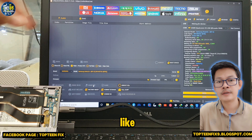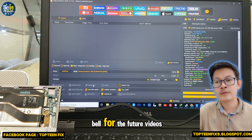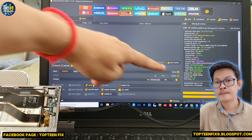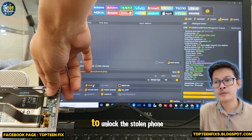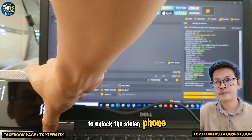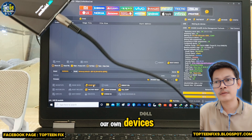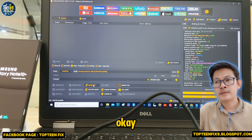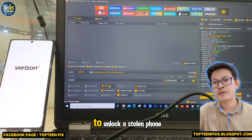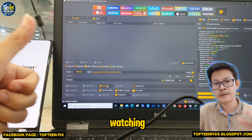Please don't forget to like, share, subscribe, and ring the bell for future videos. I never encourage people to unlock stolen phones — we do this only for our own devices or family devices. I will not encourage unlocking stolen phones. That's it, thank you for watching.